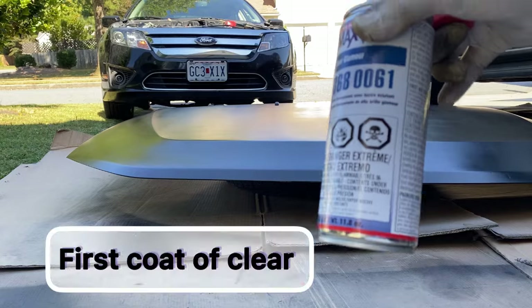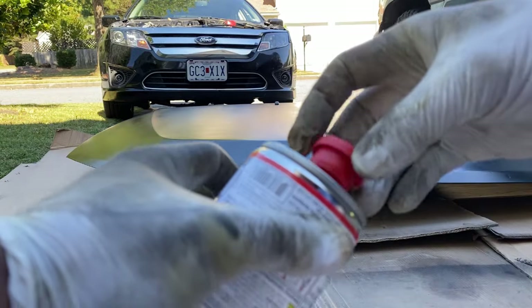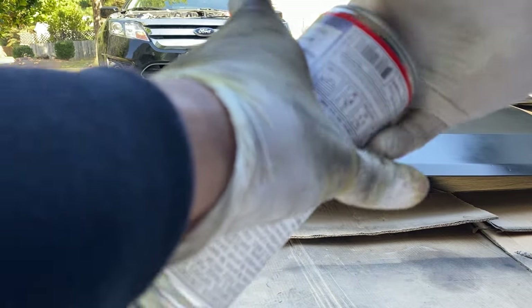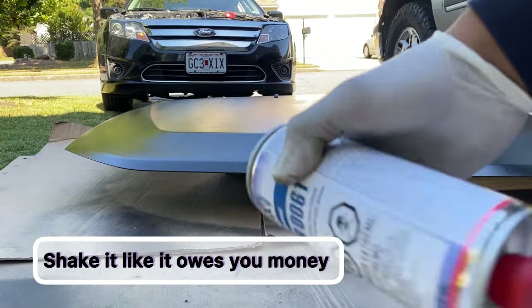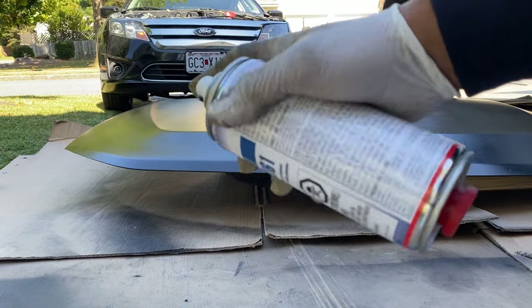We're ready for the clear coat. You pop this off right here, take this off, and then stick it in the bottom - that's how you activate it. There we go. Now I'm going to shake the can. We're just going to do a light coat first. When you spray it, don't spray too close to the hood - give it about three to four inches away.